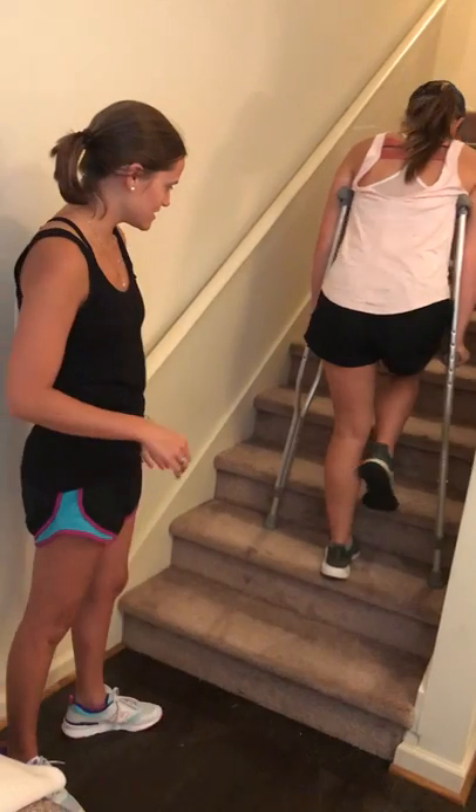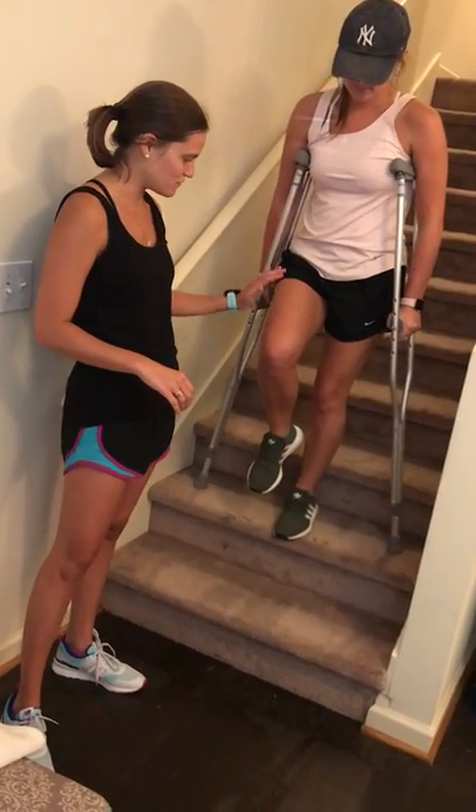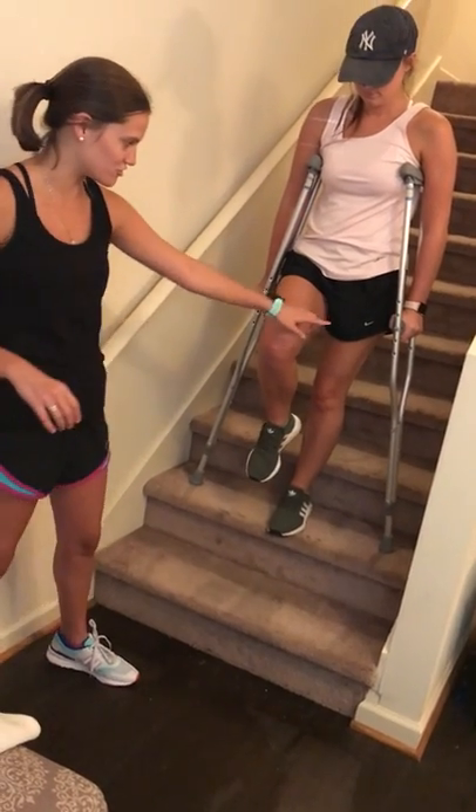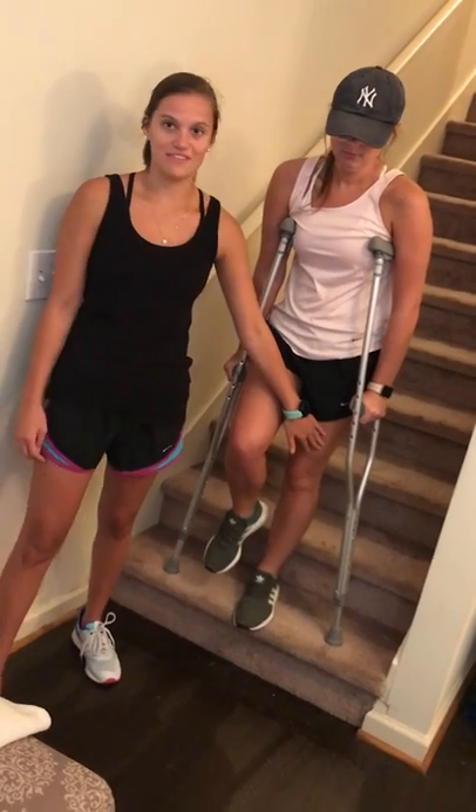To go down the stairs, you're going to move first with your affected injury leg and your crutches — go down, and then follow with your unaffected leg.